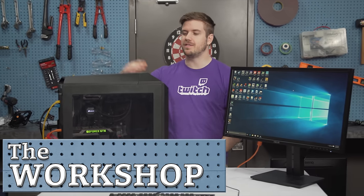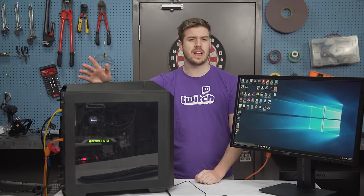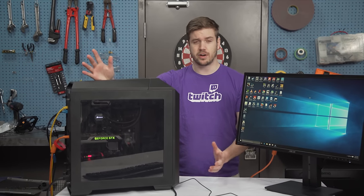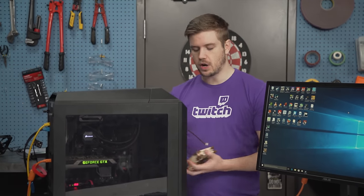Welcome back to the workshop. Today we're going to be investigating radiator fan configuration. We're using a Corsair H100i GTX — it's not a graphics card, not sure why it has GTX in the name — and some Noctua NF-F12s in a bunch of different configurations. Check out the straw poll link down below, vote on which configuration you think is going to win, and let's do this.